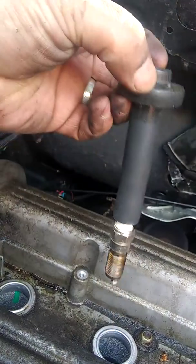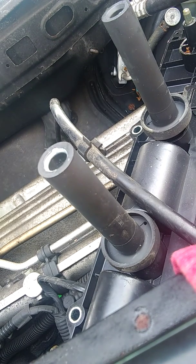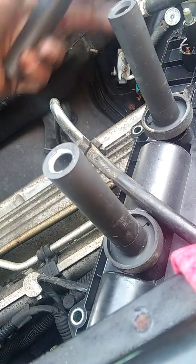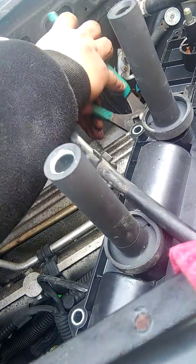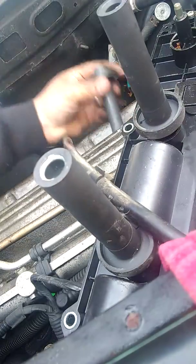I loosen the spark plug and then use one of the coils to get it out. You can see the spark plug — it's in really bad shape. I'm taking off all four spark plugs. One of them got stuck when I took the coil holder out. I'm not using the right terms — forgive me. I'm just doing this so that maybe someone who wants to change their spark plugs themselves, before paying somebody, can at least get an idea of how it's done.